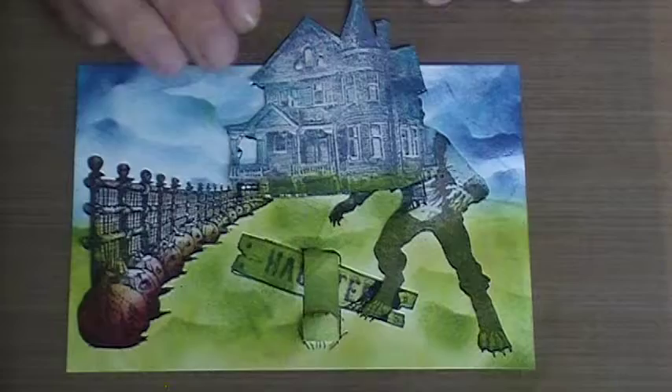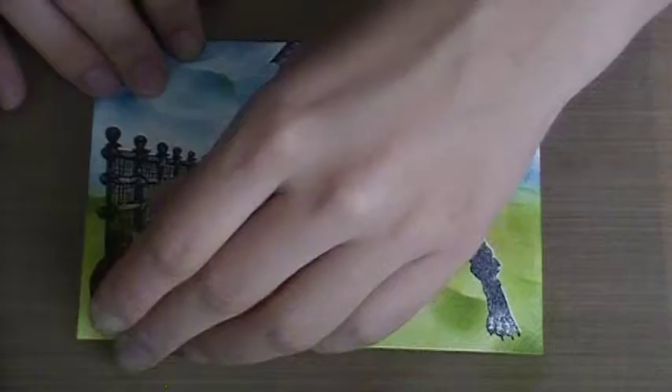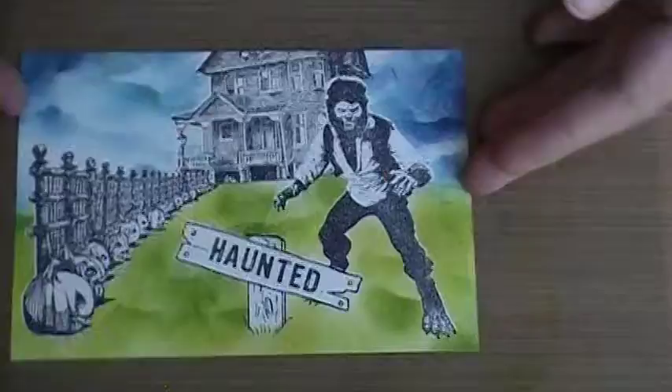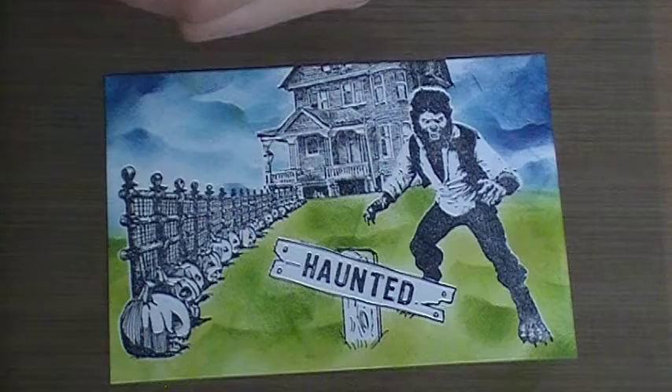This will be one of the first videos where I'm actually going to show you adding color with markers — I usually just ink everything. We're going to take off these masks. This is the fun part where you actually get to see what everything turned out like. The card is super inky — that's what happens when you reuse your sponges and they have two different colors on both sides.